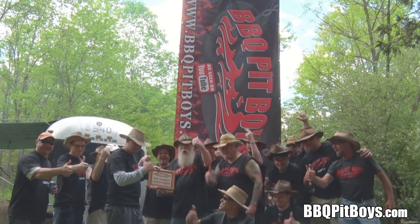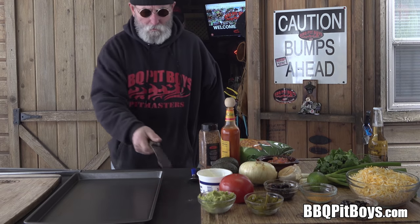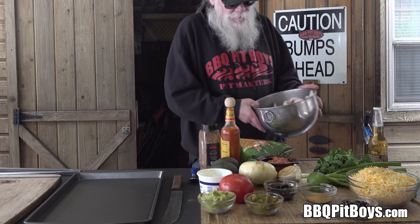Welcome to BBQPitBoys.com. Today we're grilling up some nacho wings at the pit, and they're real easy to do.